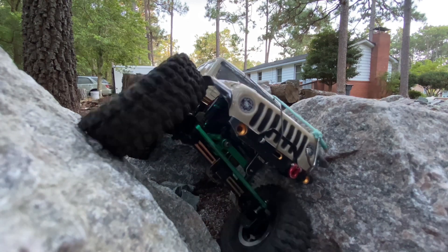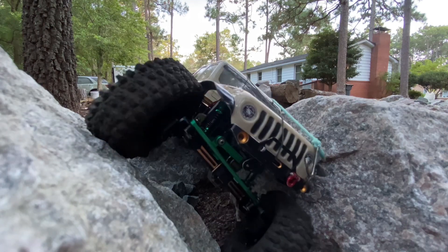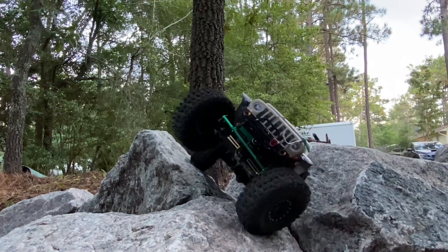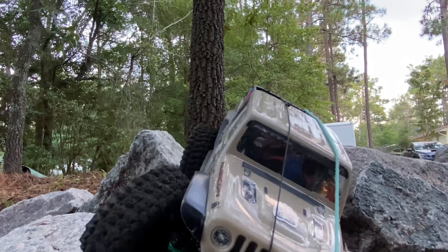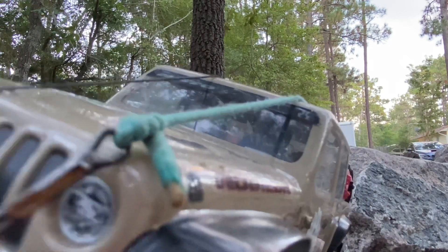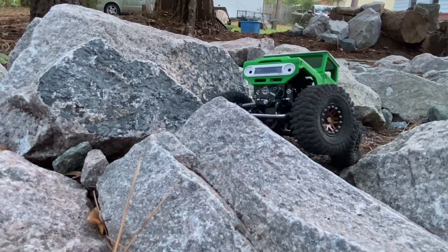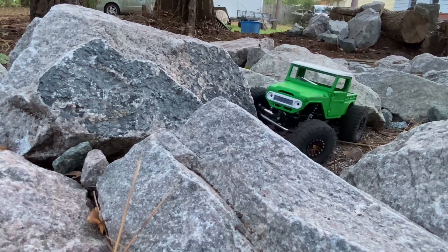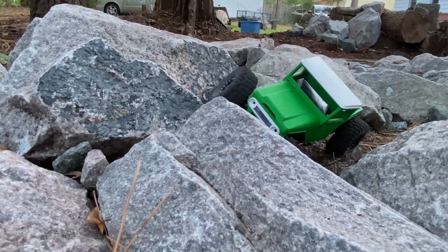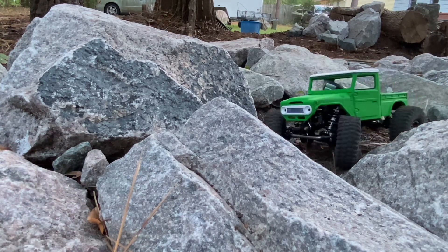Looking nice though — looks good coming through there. Like I said, you've got no turning radius; I can't turn any more left or right. But man, those Mass Designs double star rings — the carbon ring sure does look good on that thing coming through them rocks on the course. The Grizzly Works recovery vehicle always hitting hard, doing a good job. It's got a really good slick bottom, a really good undercarriage.